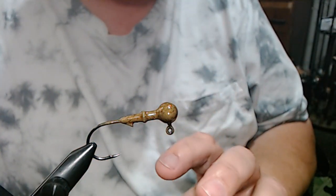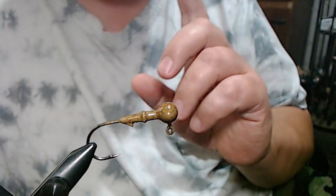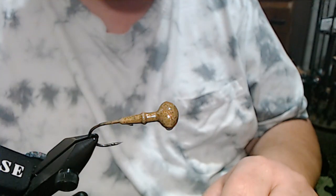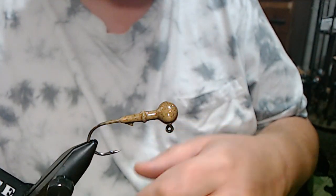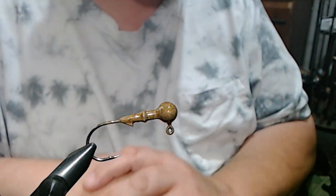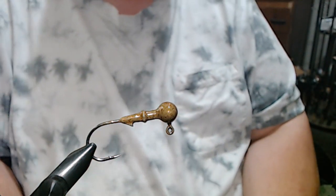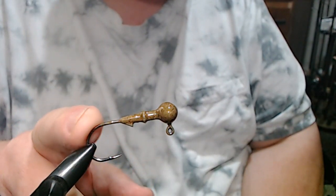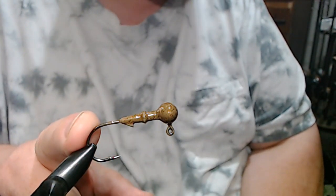I haven't tried this on the water, but I can tell you it is wicked sharp. If you're not careful, you will poke yourself to the point of drawing blood. Anyway, quarter-ounce football head, two-ought, Victory 1013 hook.